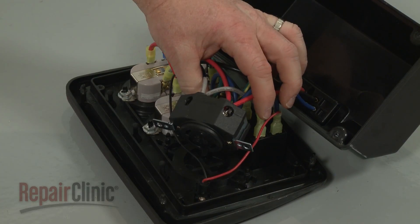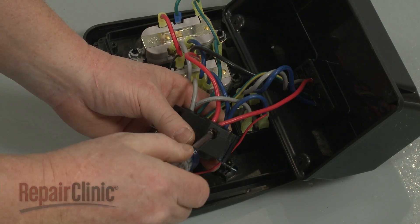Note the orientation of the wires, then loosen the screws to release the wires from the old receptacle.